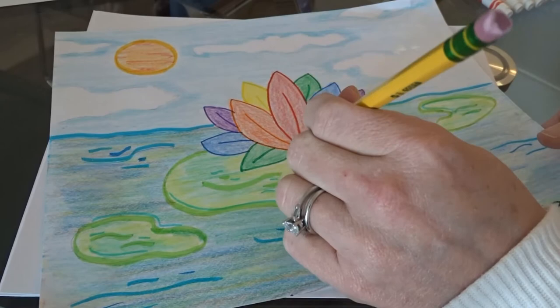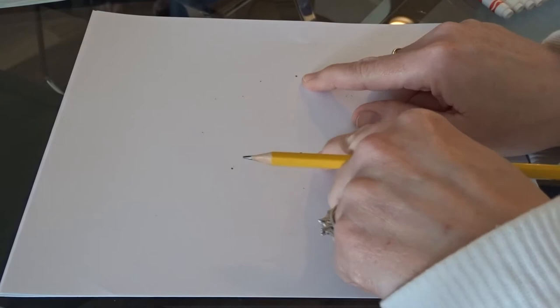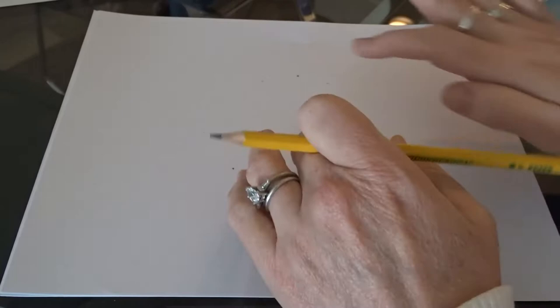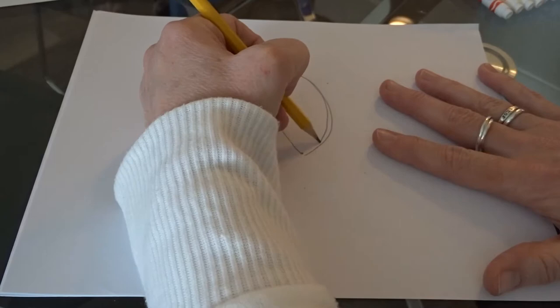We're starting out with our paper going side to side — short and fat. I'm going to start out with the first petal right in the middle. Before I draw stuff out, I like to plot it a little bit, which means putting dots or little marks where I'm planning on putting things. That way I can look at it first and make sure I like the placement, and if I need to fix it I only have to erase those little marks instead of an entire petal.